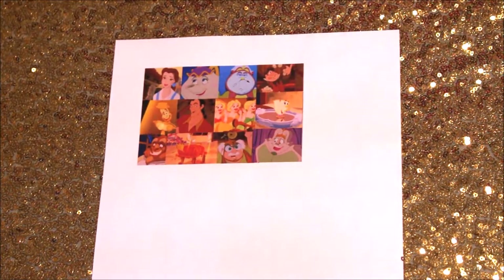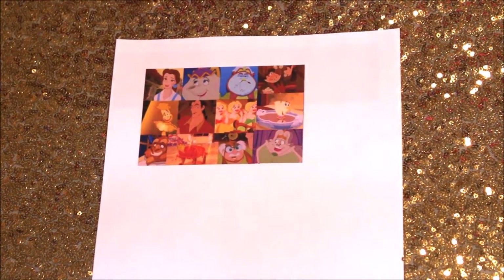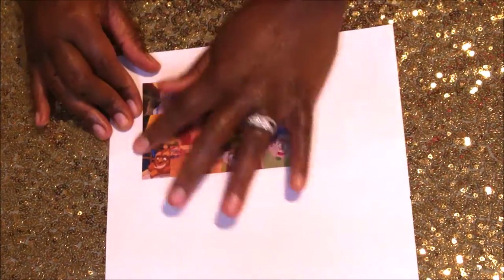To start, I'm taking the clear packaging tape and putting it down over the picture as a way to laminate it. Of course, if you have a laminator that would make sense to use, but I don't have one and I just wanted to use what I had.